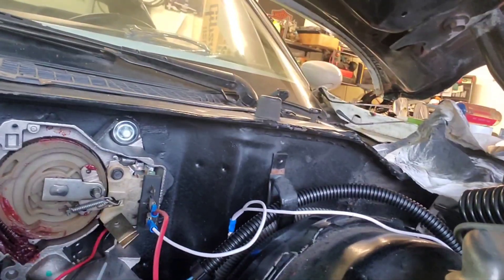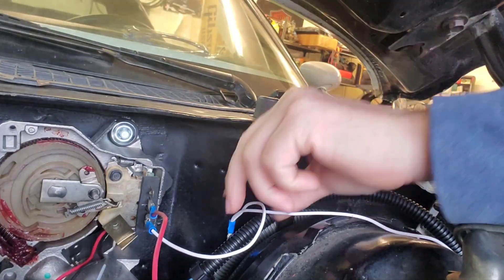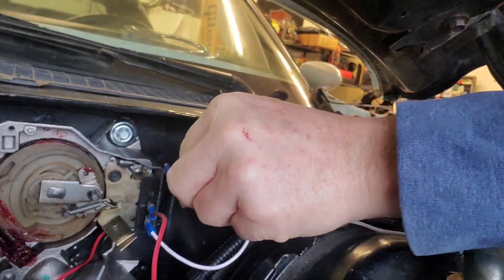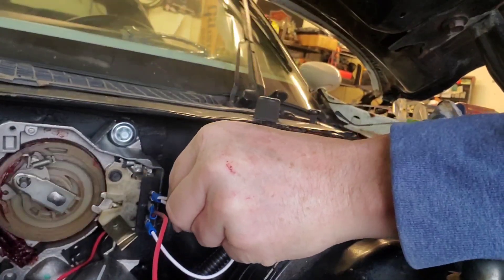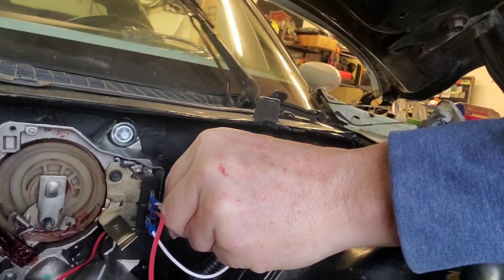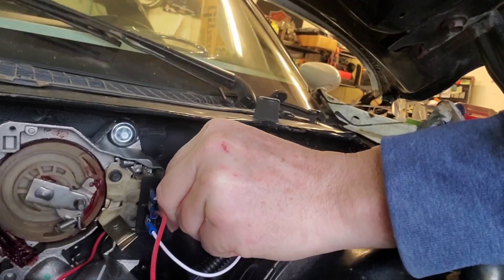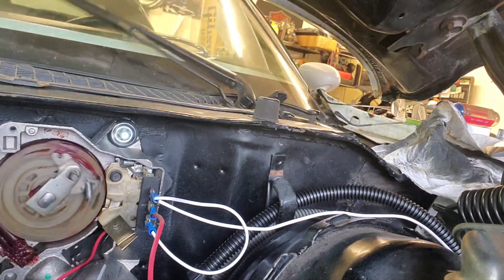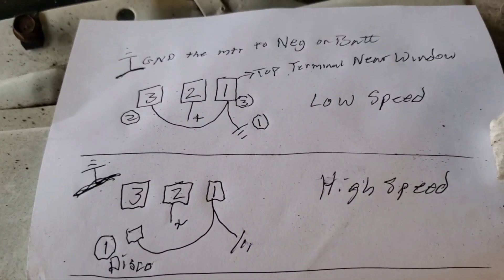So now let's do it. We got power on the middle one, and as it says, one and then three, and then terminal one. This will turn the low wiper motor on. With that plugged in, we'll get it to stay — hopefully like that. So we're in low speed right now.